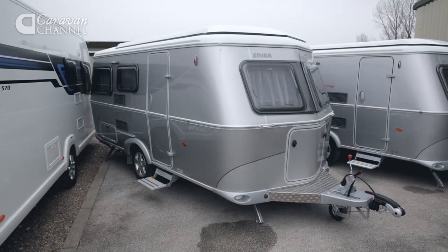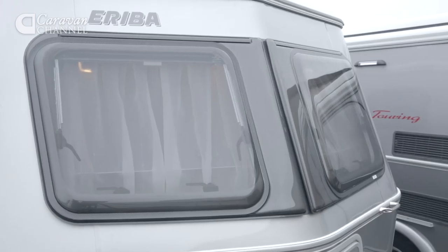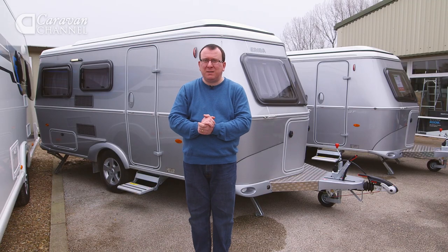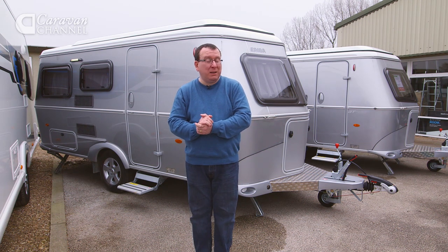The styling, which has barely changed in over 50 years, remains broadly the same. It really does look like an Airstream that shrunk in the wash, thanks to its silver sides and exposed rivet heads. The build quality is pretty much the same too, and that's a very good thing.